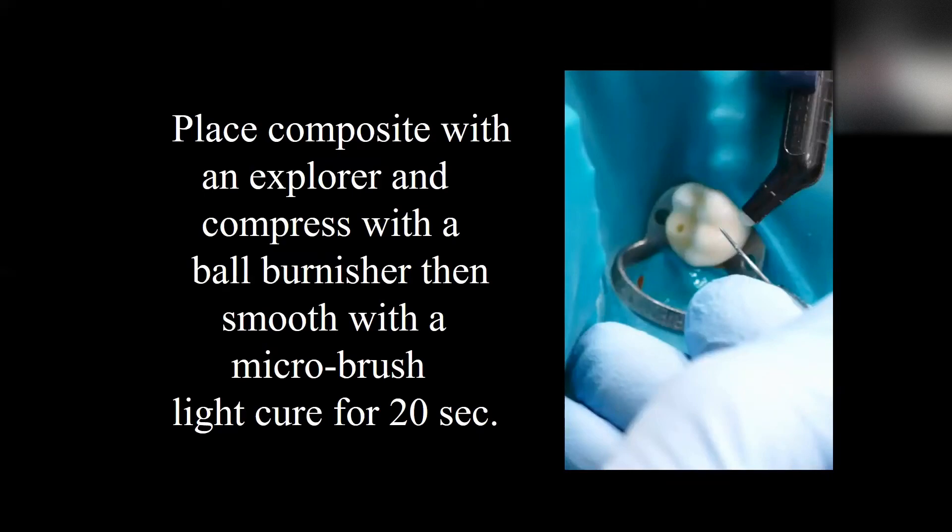It's a very small opening, so we'll probably do it with an explorer, compress it with ball burnishers, and then smooth with a microbrush, and light cure for 20 seconds.